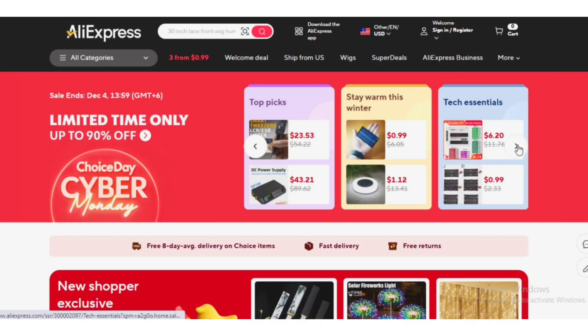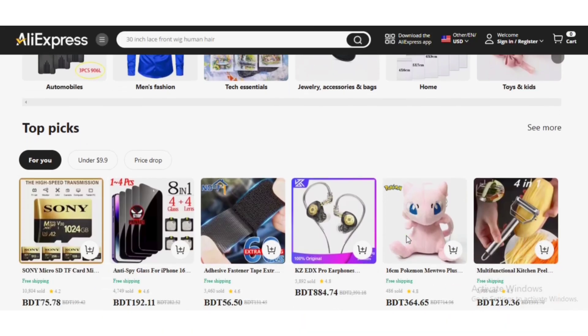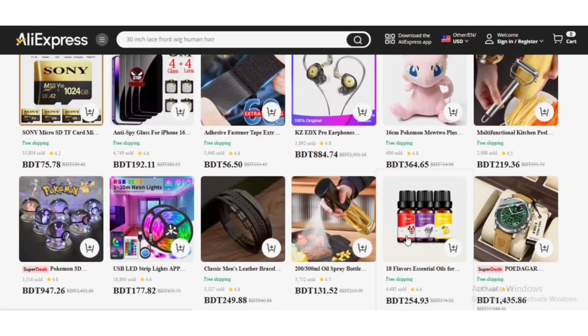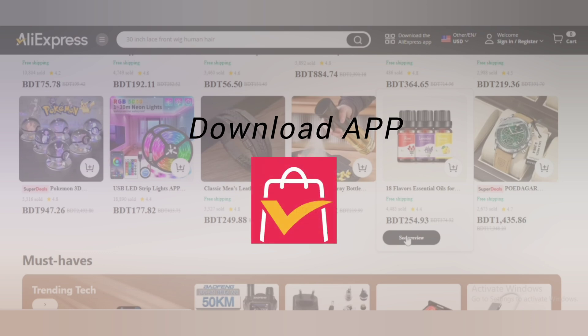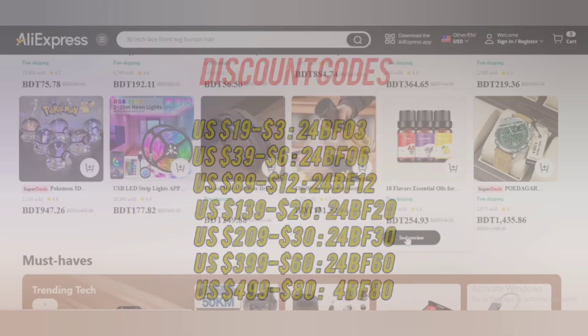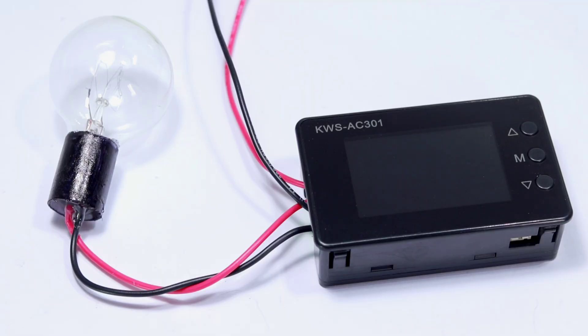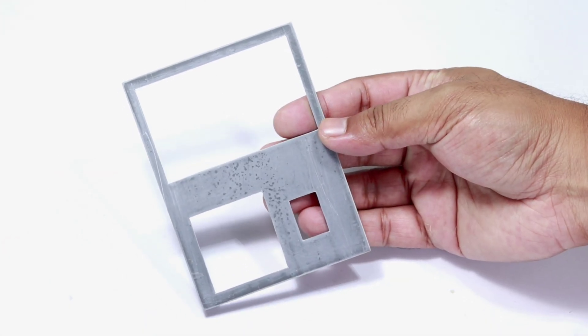AliExpress Choice Day is going on — find up to 80% discount on thousands of products with free shipping. Download the app now to sign up and apply my codes at checkout to get a discounted price on any item.